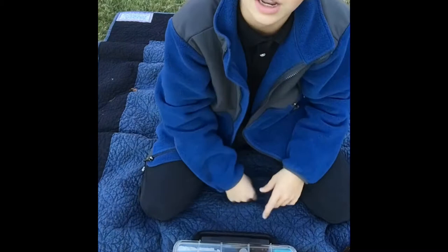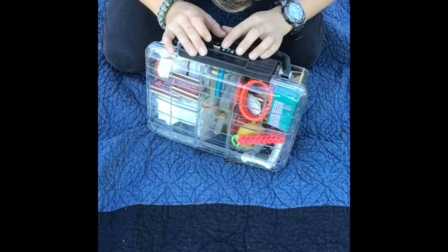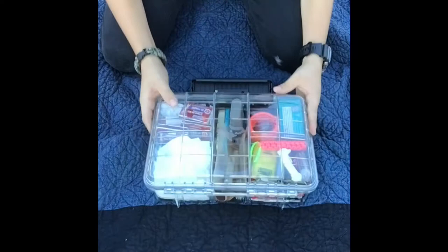Today I'm going to be doing a review on my survival kit — everything that's in it. If I go in the woods in an emergency situation I take this, so let's get right into it. The kit is in this waterproof box with a handle and a code lock that you can spin to unlock, and you just pull it open like that — and this is the kit.